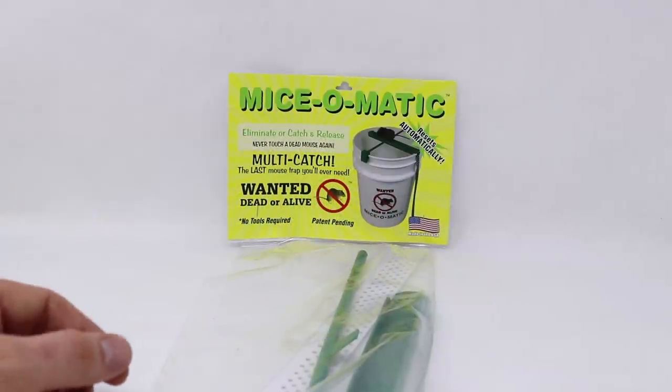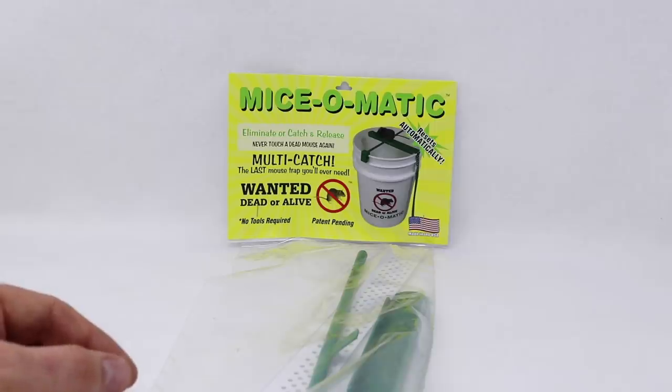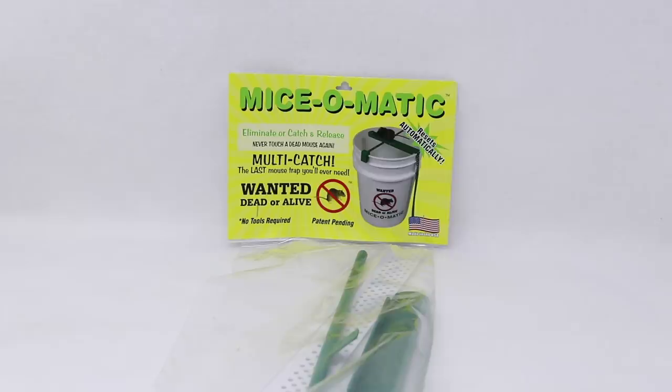Today for Mousetrap Monday, we're going to test out a brand new mousetrap that's not even available on the market yet — it will be soon. I'm told this will be sold in Menards, Home Depot, Walmart, Southern States, Tractor Supply, Rural King, Overstock.com, and probably other places.